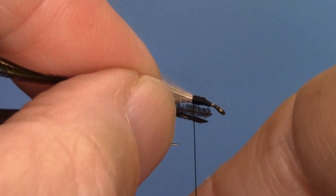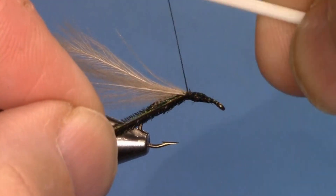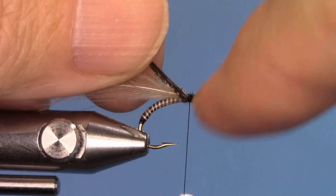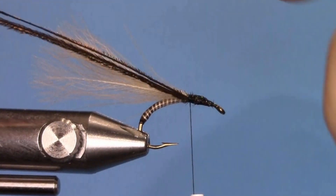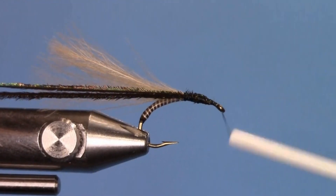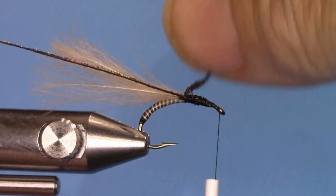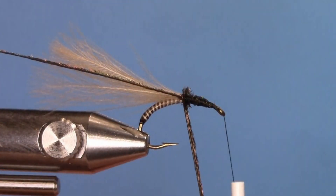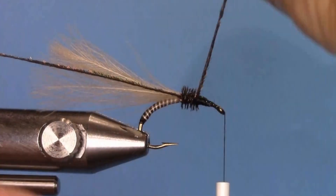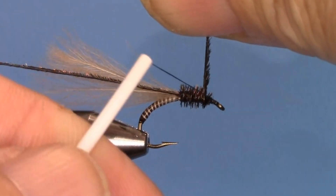Take Peacock Curl — two strands — and secure them in by the thick part, the butts. Bring the thread back so that the thorax will be one-third the shank of the hook, with one-third peacock curl and two-thirds abdomen. Take one strand at a time and wrap it like a dry fly hackle so that the flue sticks perpendicular from the shank of the hook. This gives movement in the water and a nice full thorax.